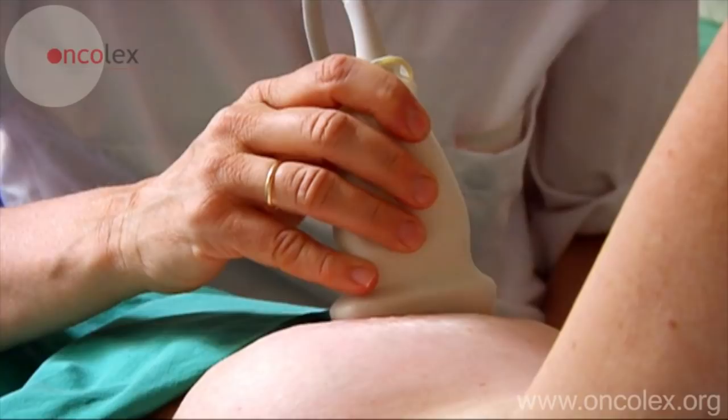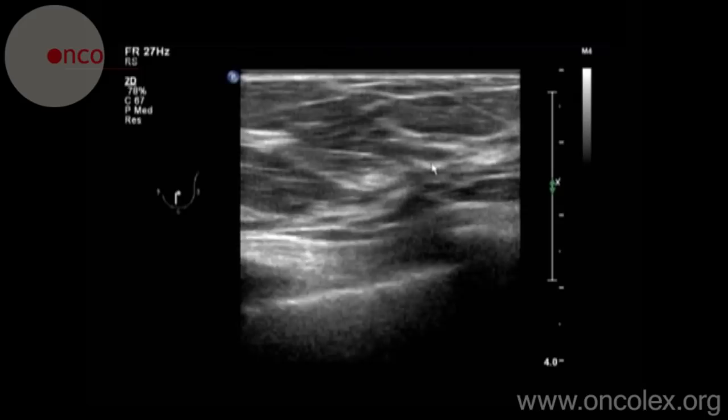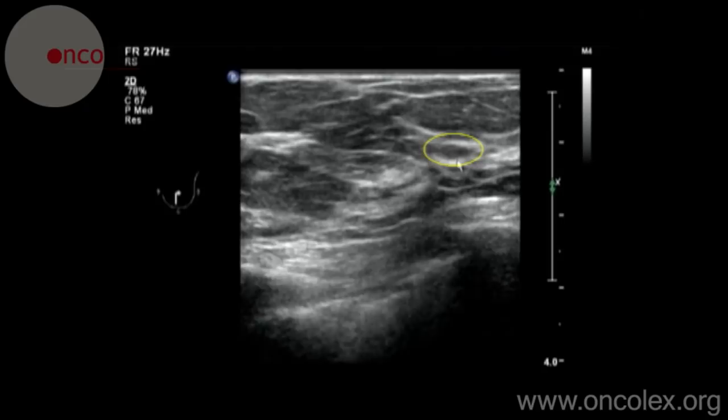This is a video of an ultrasound-guided fine needle biopsy. The lesion is localized using ultrasound. This is the lesion to be biopsied.